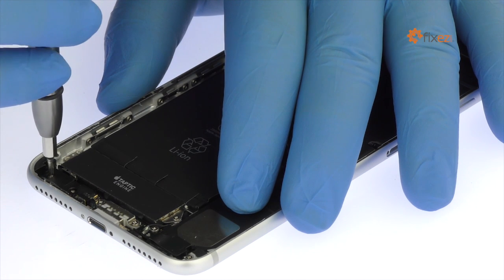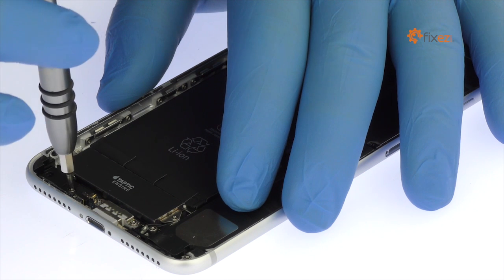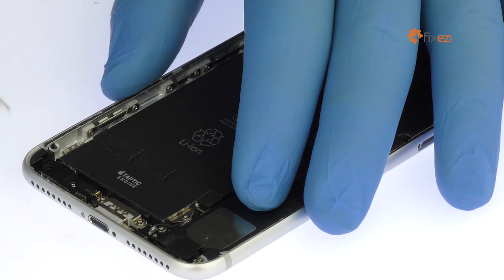In place of the headphone jack is a barometric vent. Remove the two Phillips screws and then raise it out of the iPhone 7 Plus rear case.